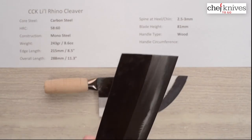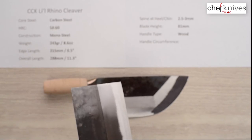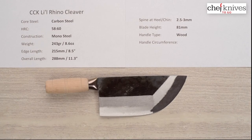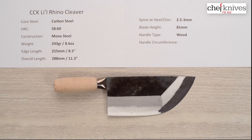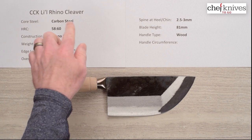If you have one of these you kind of know what this one's going to feel like — it's a little bit lighter and obviously a different shape. Really cool little blade. It's definitely not for chopping bones or anything like that — it's a thin cleaver for vegetable work and proteins and that kind of stuff. Interesting knife, so try one out and see what you think. There you go — the CCK Little Rhino thin cleaver.